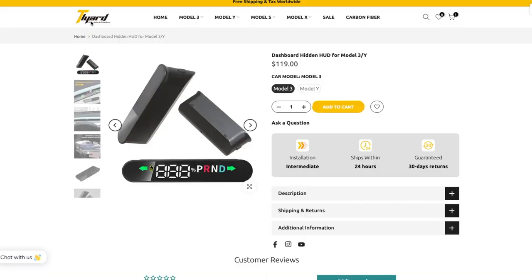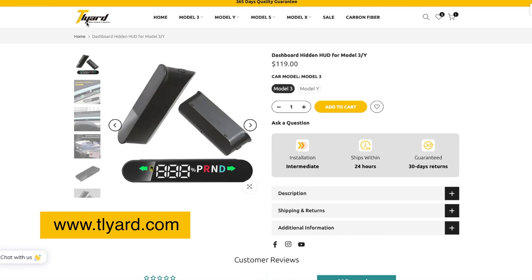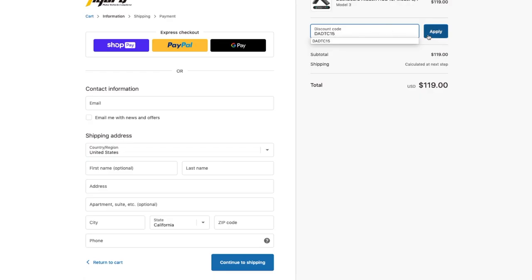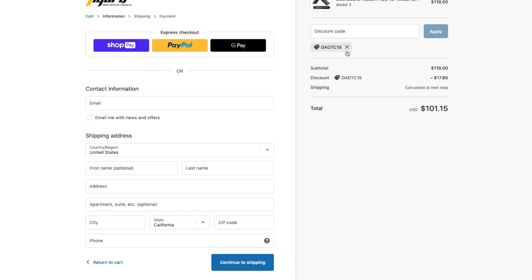Before we start the installation, you'll need this plastic trim removal tool. If it's not enough, I got this trim removal tool from Amazon — about $8 and really useful for a project like this or future projects. I'll put the link in the description below. Also, you will need clear tape, and I'll show you later why — it really helps with this installation. Now let me show you where I got this product. I got it from TLyard.com. They offer many accessories for Tesla models and this HUD unit is $119, but with a special discount code you'll get 15% off and the total comes out to $101, including tax and free shipping.